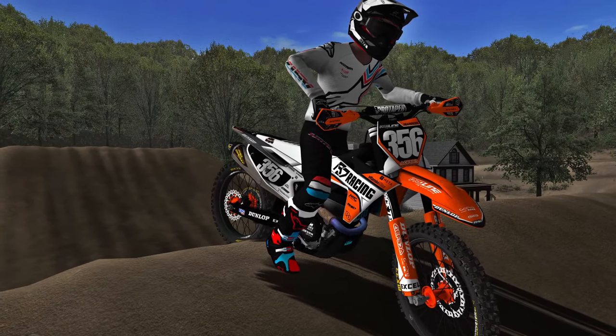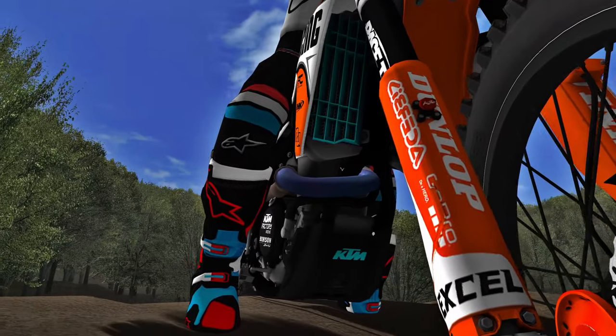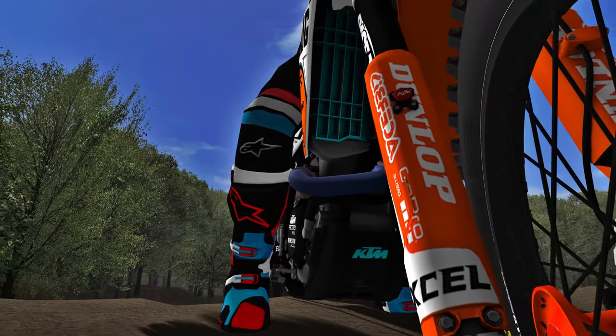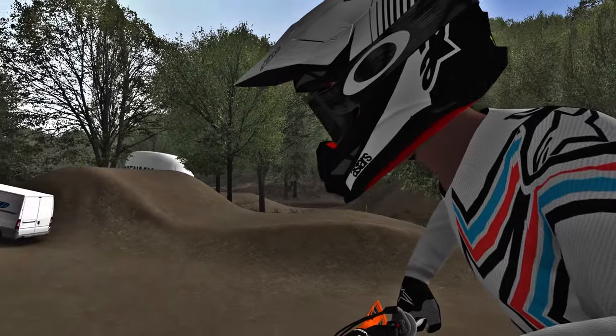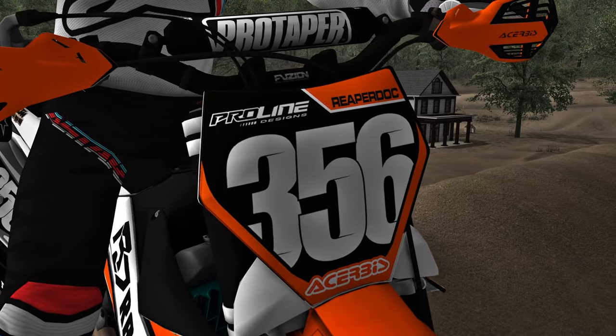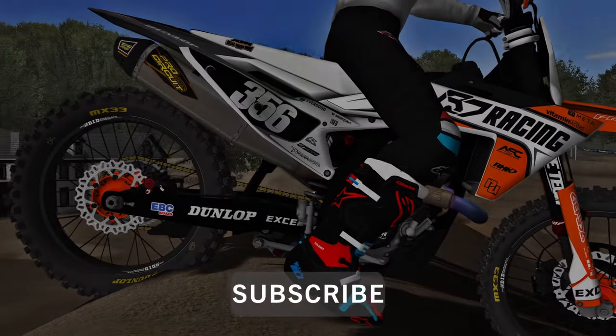Hey guys, welcome to my tutorial for every style of whip and scrub in MX Bikes. I throw a lot of info at you here, so feel free to pause or rewind the video to get every little detail you need. We are less than 150 subs away from that crispy 1000, so if you enjoy the content, please smack that subscribe button and let's jump right into the video.